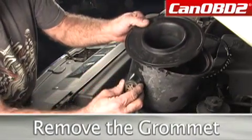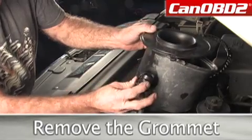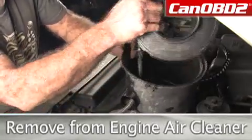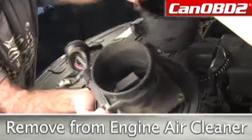Now we have our little rubber plug here, which we're going to pull out. We're going to turn this sideways and push it into the housing. That's going to allow us to work with this and change our mass air sensor.